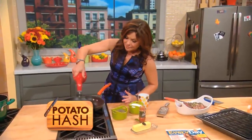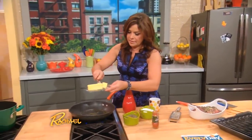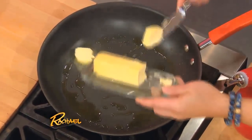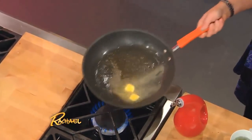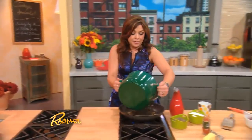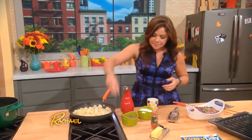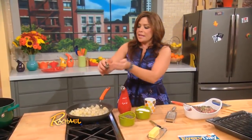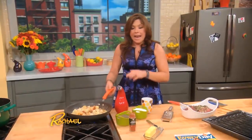You do not want to put anything wet into a hot pan with hot fat. We're gonna add some olive oil and melt a little butter into it — swirl. When your butter foams, it's ready. Add the potatoes and season with salt, pepper, and smoked sweet paprika. Give them a little flip and let them get nice and crisp.